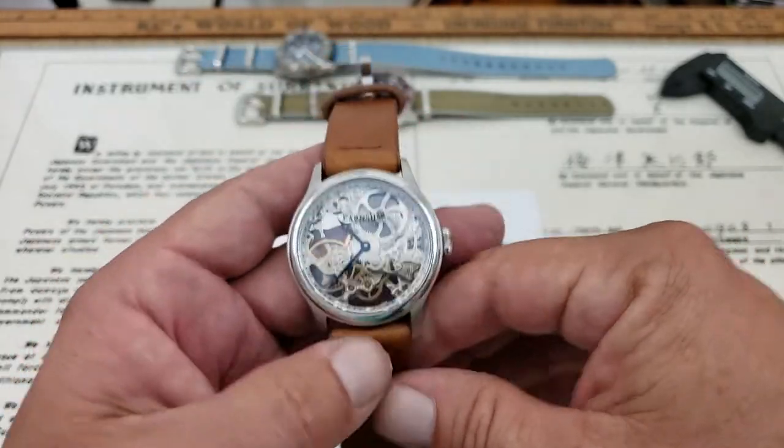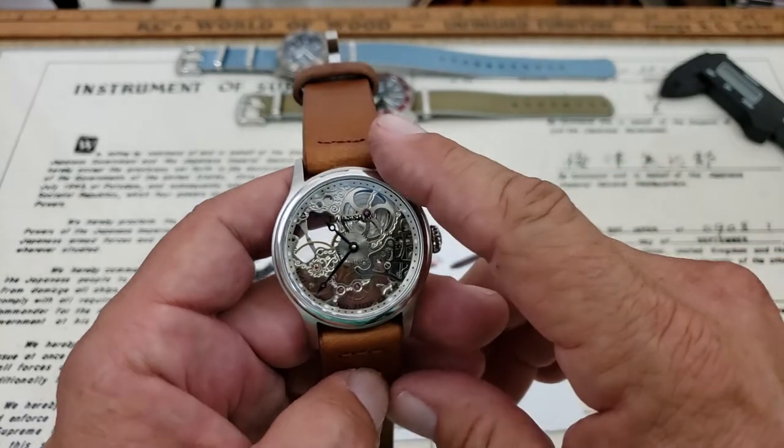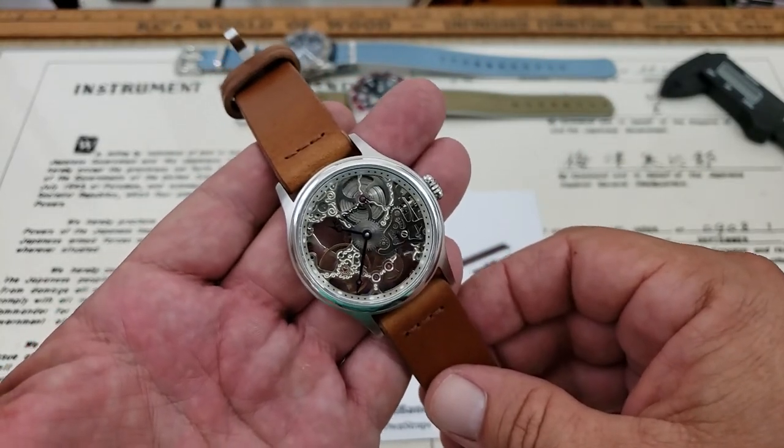All right guys, that is the video on the Armia Saber Strap. If you like it, give me a thumbs up down at the bottom. And if you've not subscribed to the OFD channel yet, please do. All right, thanks guys.